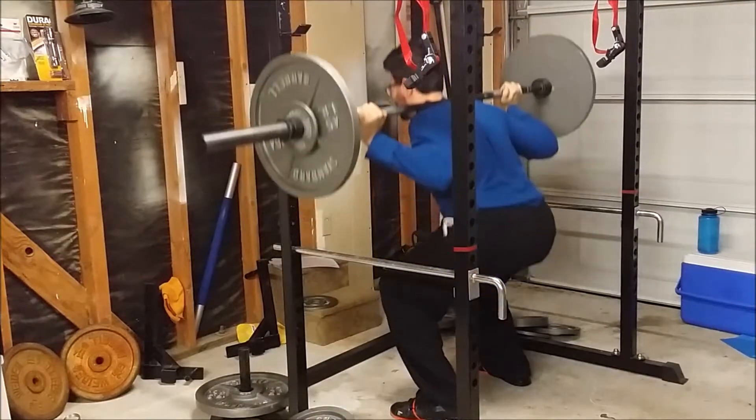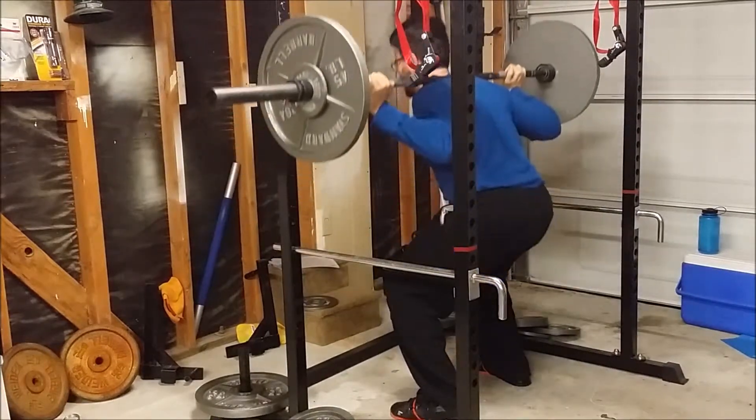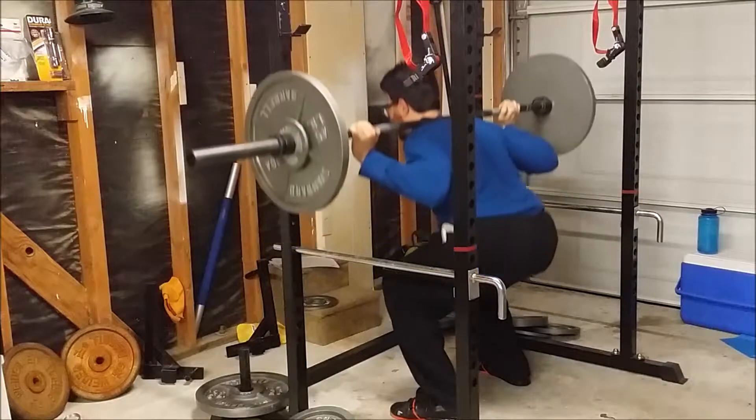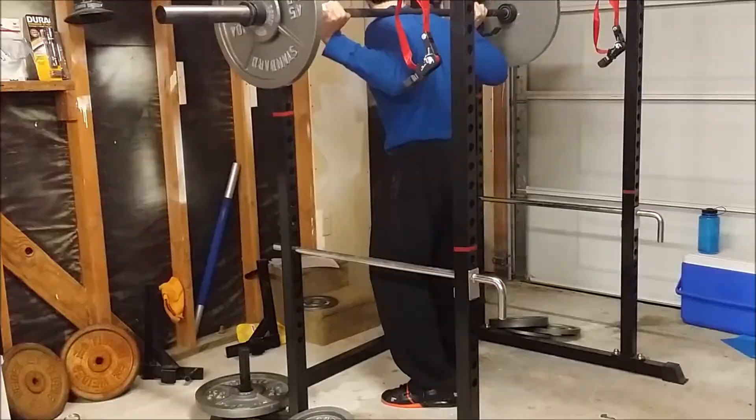Here's a high bar squat. The bar is actually quite high on my shoulders. The nice part about this is it kind of helps me keep my back a little bit more upright, but my neck kind of doesn't feel so great.